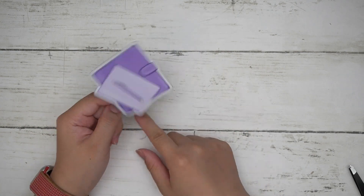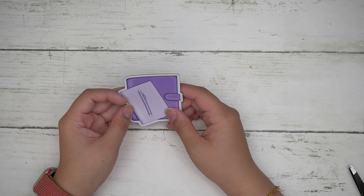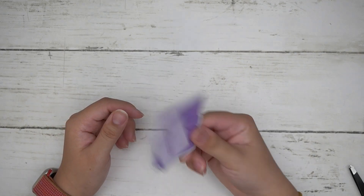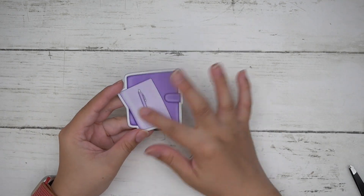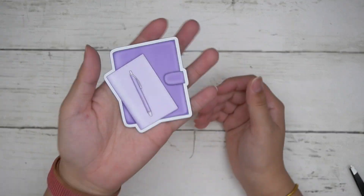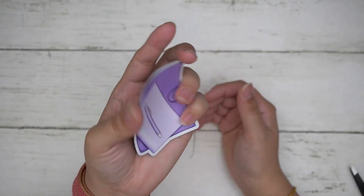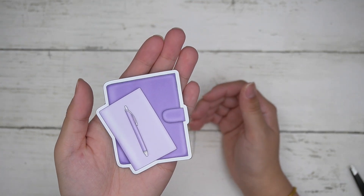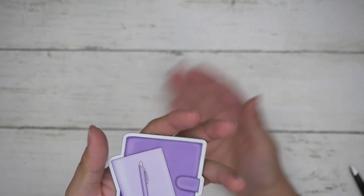Your $75 freebie is a magnet. I got this clip art from the Dream Plan Do collection — the purple colorway, because I love purple. So I wanted to add something special. This is your $75 freebie, and just to mention, the spending threshold is calculated after discount and before shipping.